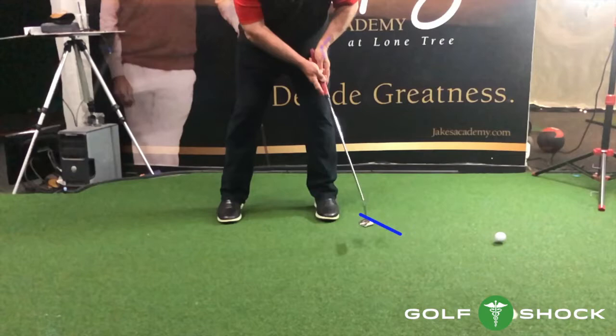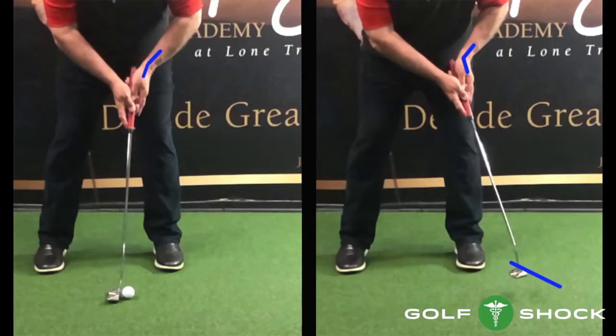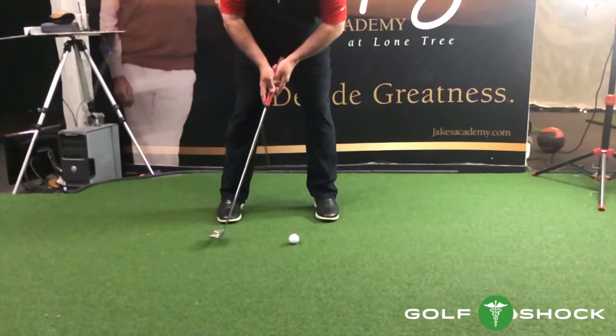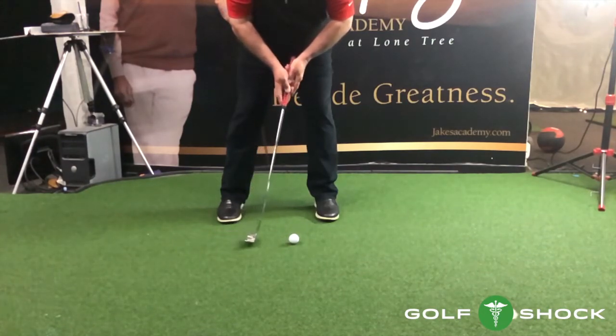When we look at the end of the stroke, we can see that the putter face is closed, and the left wrist is almost at a right angle. The angle of the left wrist at setup versus the angle of the left wrist at finish is quite different. If the left wrist is loose just before impact and allowed to break down, the correct release will occur.